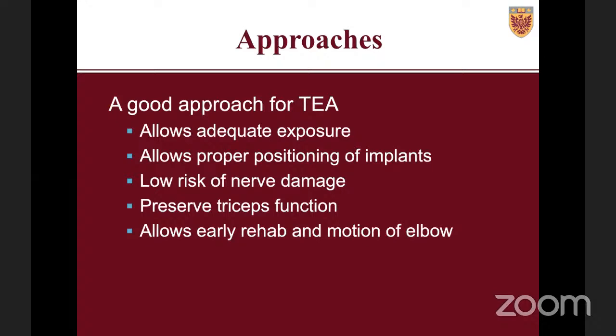When looking at the best approach for total elbow arthroplasty, you want something that gives adequate exposure so you can place implants in the proper position. We want a low risk for nerve damage, we want to preserve triceps function and allow early rehab and motion of the elbow. The more you're able to allow early rehab, the better the patient outcomes and range of motion.